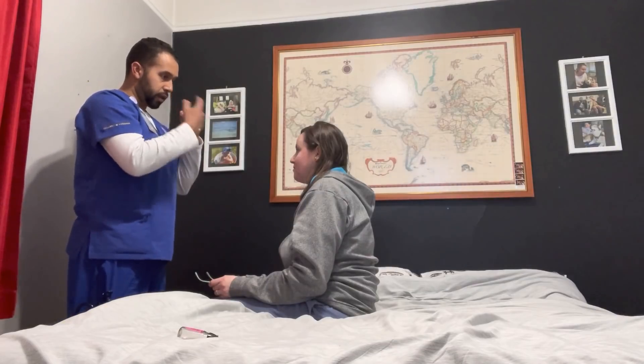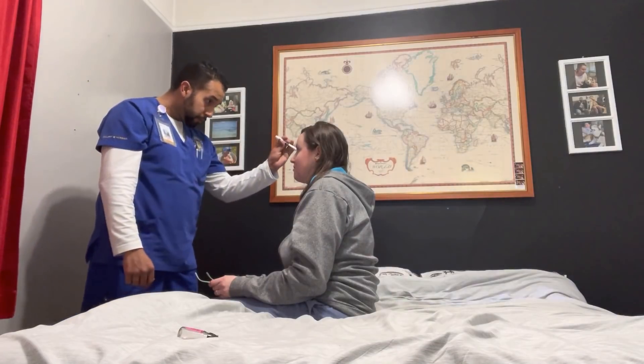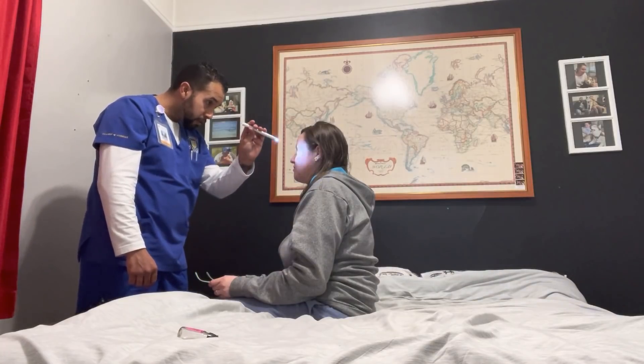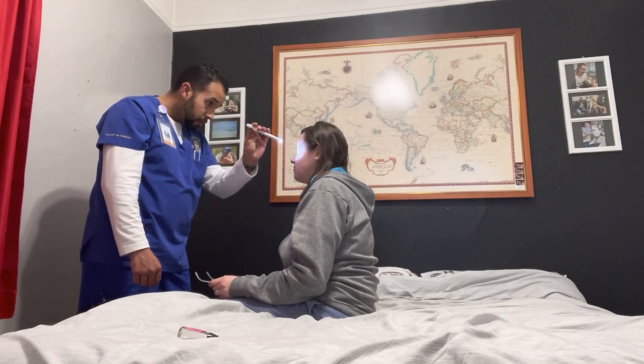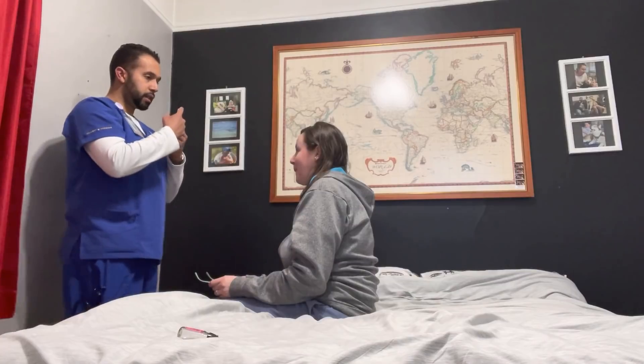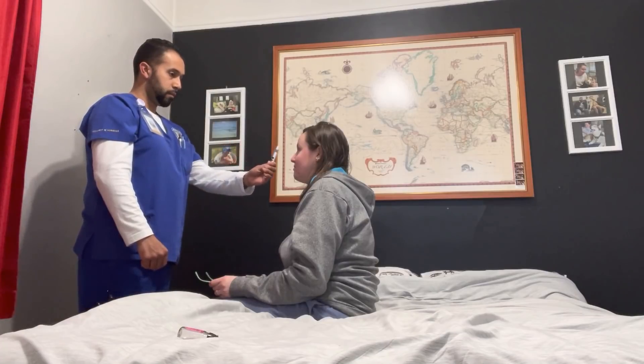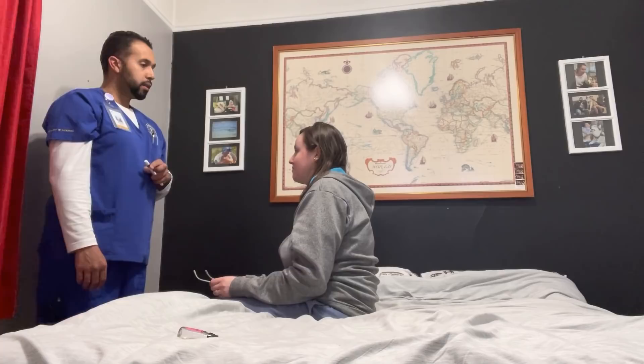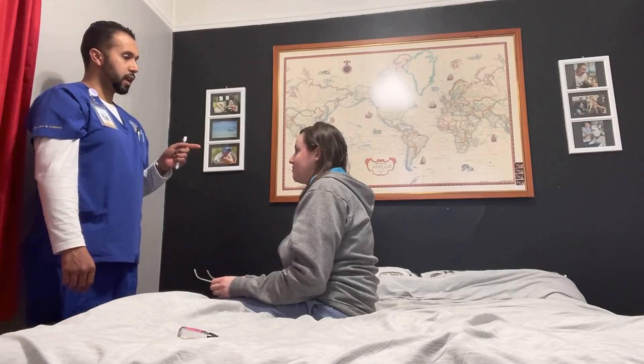I'm going to go ahead and shine this light in your eyes — just stare right at me. Now focus on the tip right here and follow this with your eyes. Eyes are PERLA — pupils equal, round, and reactive to light and accommodation.